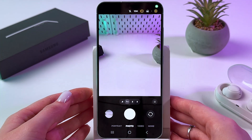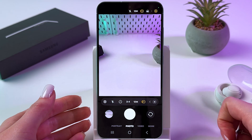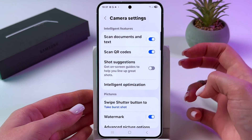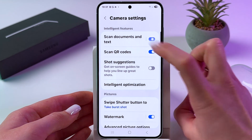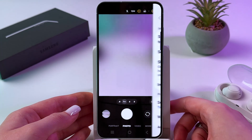So let's open the camera. Now in photo mode, we need to tap on the four dots and then tap on the settings icon. After that, make sure that the first feature — scan documents and text — is enabled. If yes, the switcher would be blue. If not, simply tap it and it will be turned on.